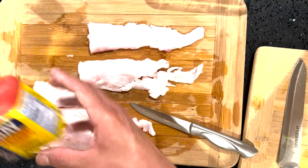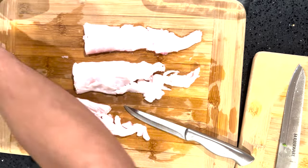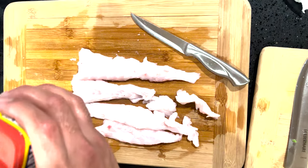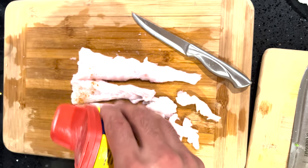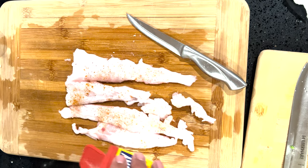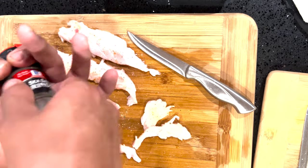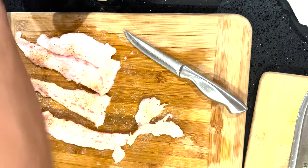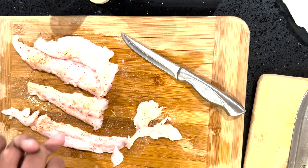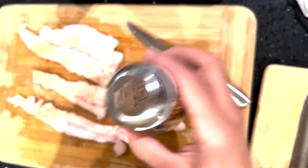I got some seasoning. We got Old Bay, black pepper, chili pepper, and sea salt. I might just use a little bit of this — a little bit of Old Bay, sea salt, and a little bit of black pepper.